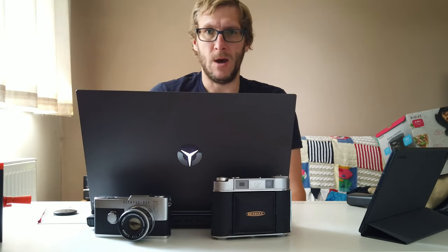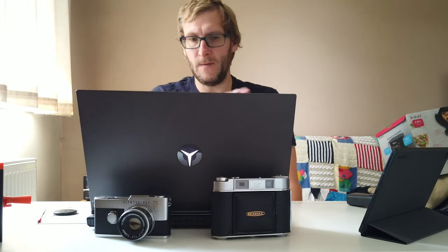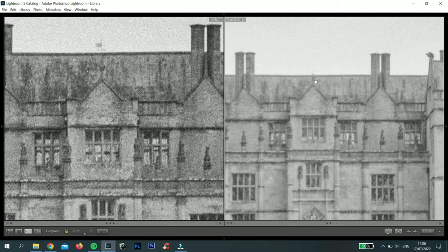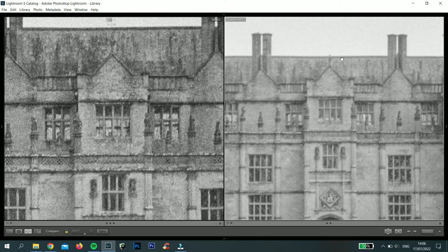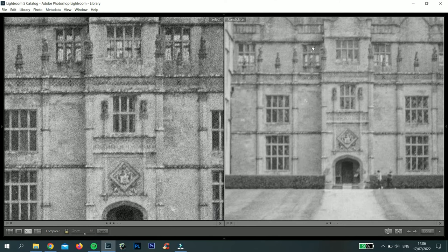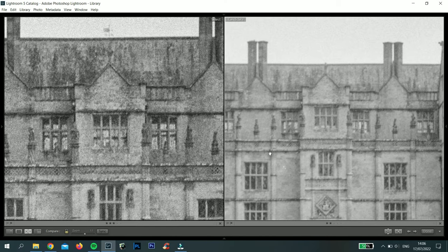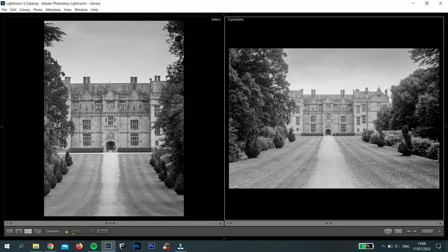The film used is not identical but was a similar ISO range. With these first images, you can obviously see that the medium format image on the right has a lot less grain, but what is really quite surprising is that the half frame image on the left is actually a lot sharper.